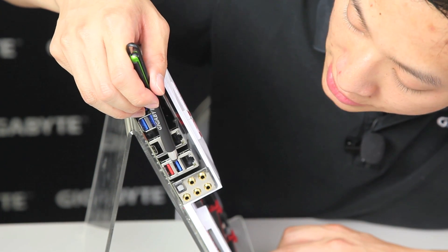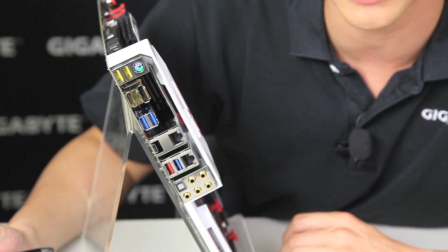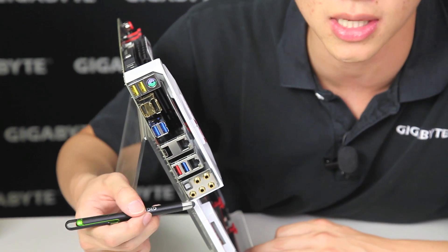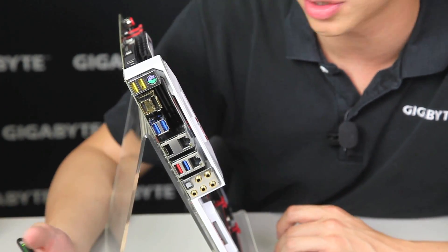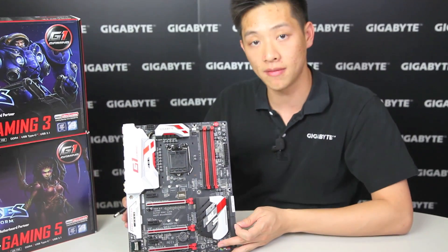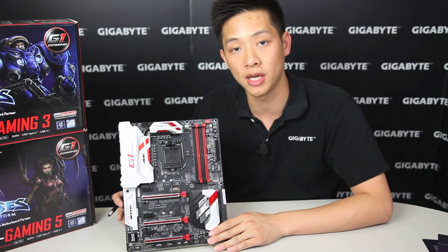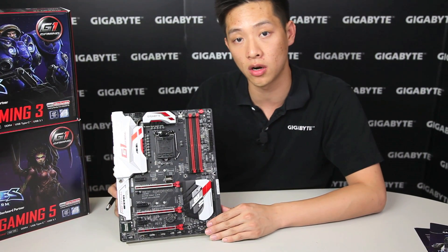We also have another additional USB 3.0, and then two NICs — one being Killer and one being Intel, for those of you that favor one or the other. And of course we have the gold-plating audio, which allows you to have better audio signaling as well as preventing any corrosion or tarnishing. So this basically wraps it up for our Gaming 7. If you guys have any other questions, definitely check out gigabyte.com. You can click the link below — we'll have more information on Heroes of the Storm and how to join in on our sweepstakes.